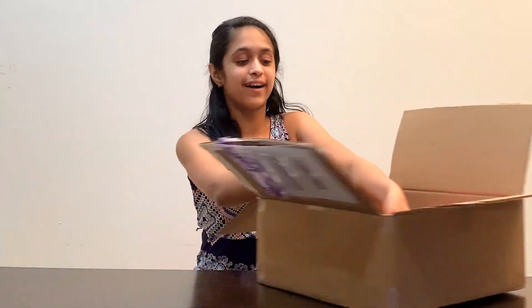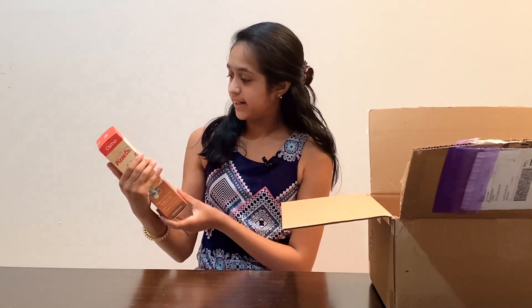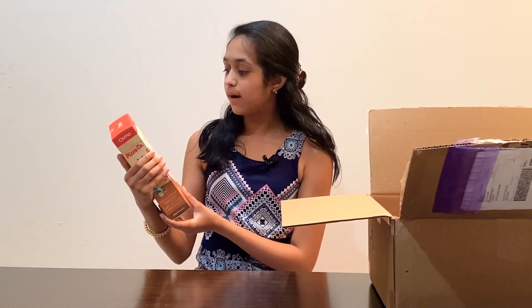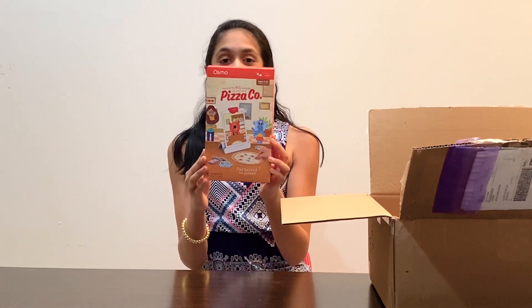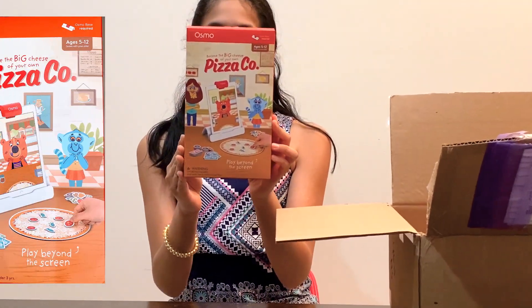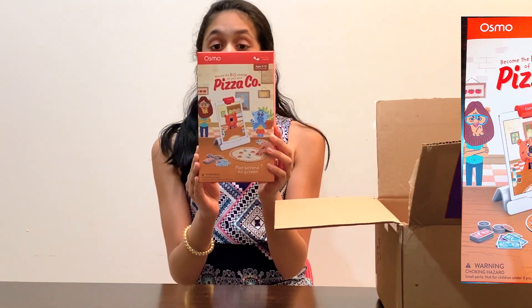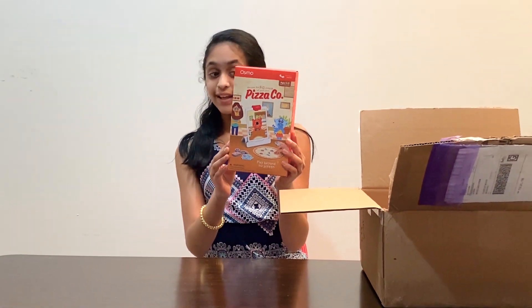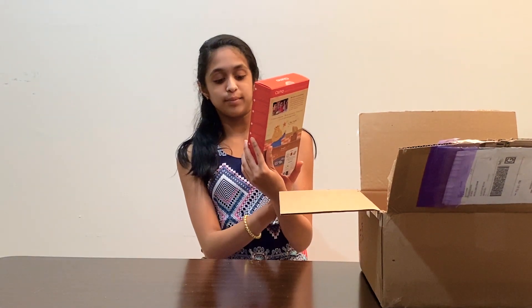It looks like there are three boxes in here. The first one says 'Become the big cheese of your own Pizza Co,' so this is one of the things they sent me. It looks like for this game you can run your own pizza shop, so I'm really excited to see how to play this game.